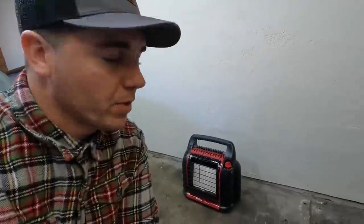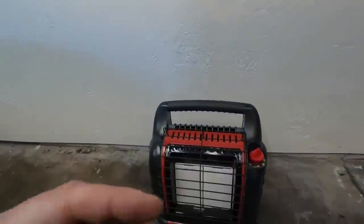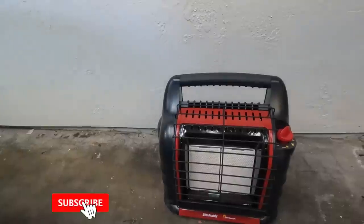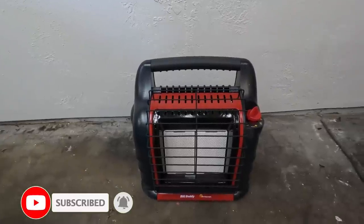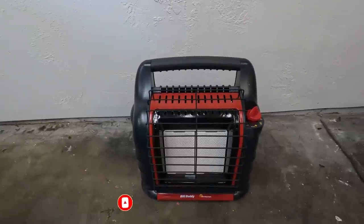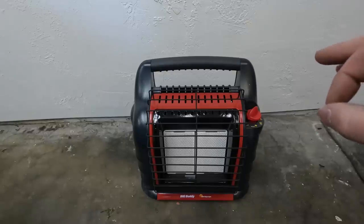What's up YouTube? Welcome back. Today I wanted to show you some really cool things that you may not have known your buddy heater can do. This one is the Big Buddy by Mr. Heater, and I've had this just since the beginning of this season. But there are a few features on this that I think are really fantastic.